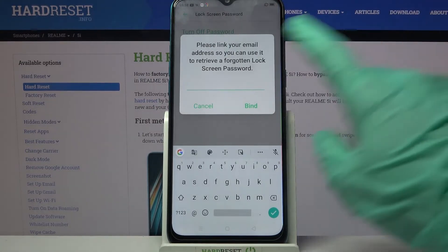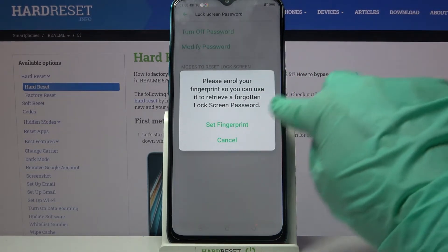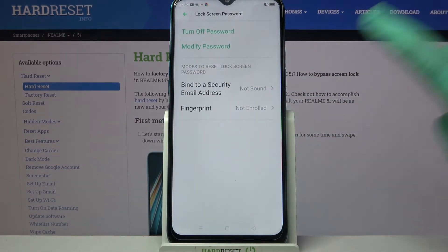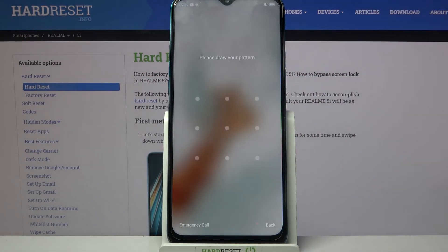Over here you can link your email if you want to, but I don't so I will go with cancel. You can also set your fingerprint but I don't want to do that either, so I will go with cancel again. And now finally I can show you that when I turn off my screen and turn it back on, pattern is now required.